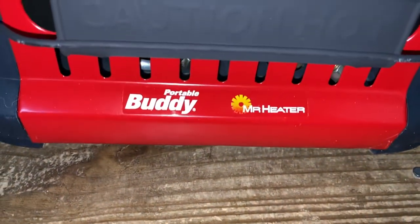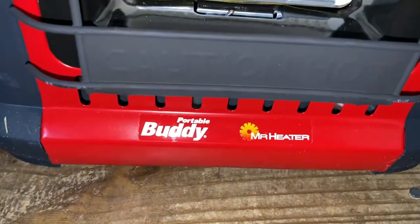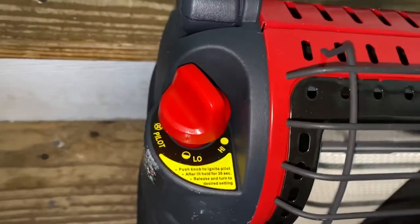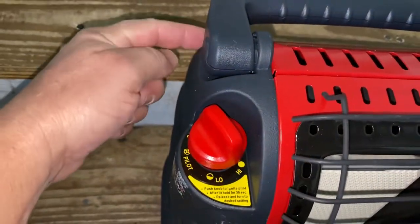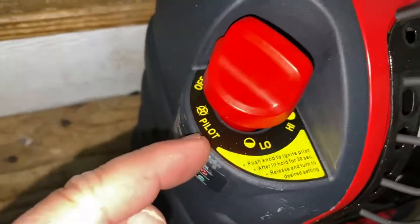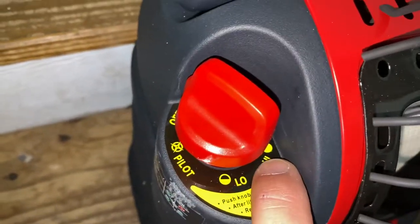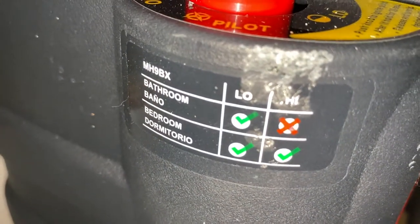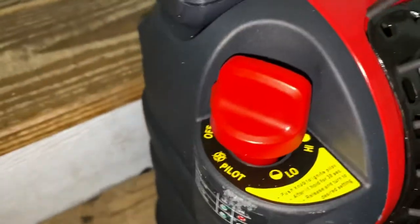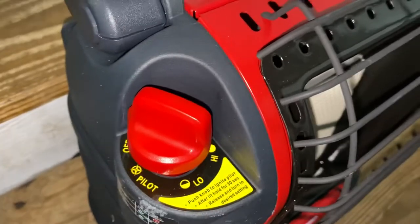This is a quick video on how to start the Portable Buddy from Mr. Heater. This is one of the newer models. On some of the older models, back here is a start button. On this one you'll notice you've got off, pilot, low, and high. If you look on the side, you'll notice some of the recommendations for indoor use — bathroom, bedroom, and so on. I could not find a video that did this in less than a minute, so here goes.